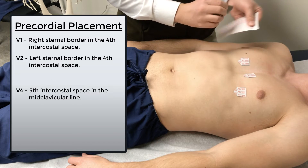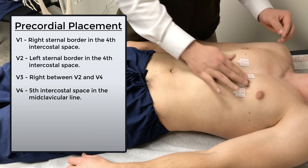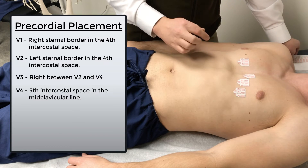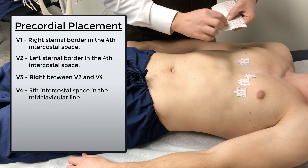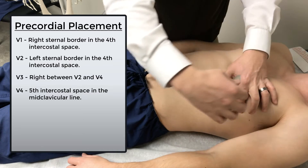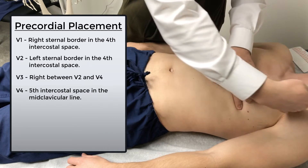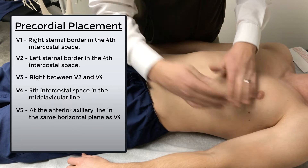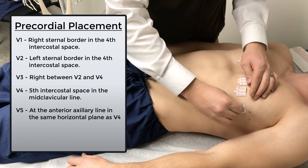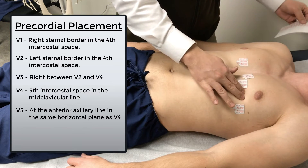V3 is easy because it's just right in the middle of V2 and V4. You don't have to worry about interspaces — just right between the two on that line. That's V3. For V5, we continue to follow that fifth intercostal space out. It should be in the same horizontal line as V4, out to the anterior axillary line, right where the patient's body starts to drop off down towards the table. We place V5 there — that's our first of the lateral precordial leads.